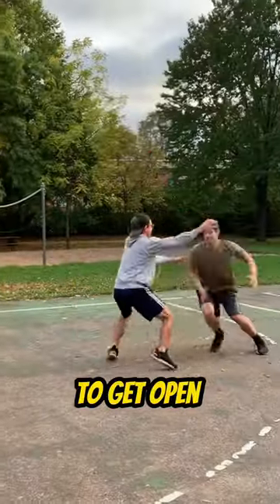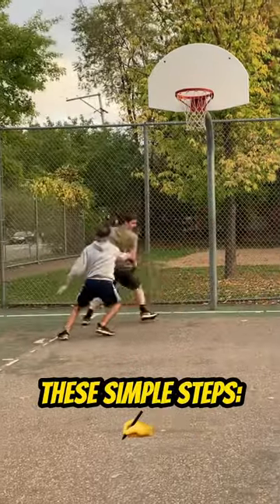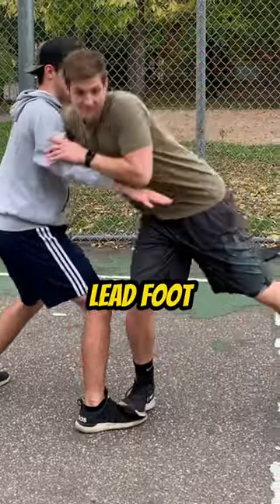Stop trying to get open like this in basketball. If you want to get open and score every time, just follow these simple steps. First, step on your defender's lead foot to throw them off balance.